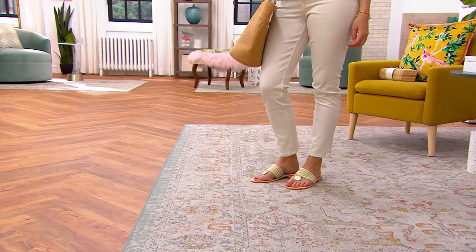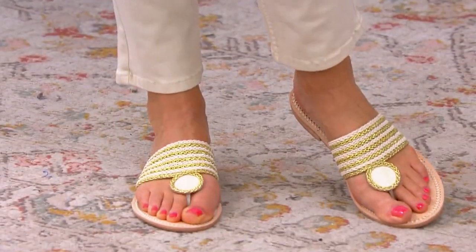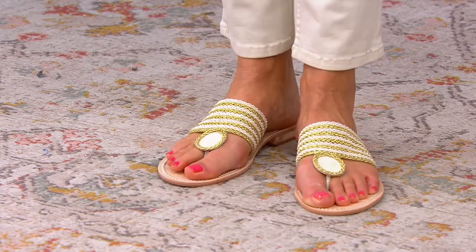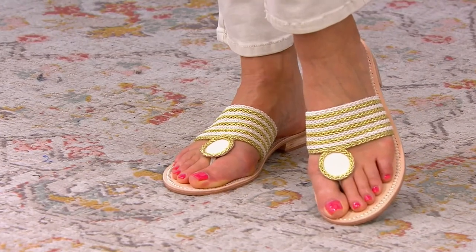So much texture, so much visual interest. Yes, it is so super comfortable — that toe post is padded for you, so it isn't going to be uncomfortable between your toes. But just take in all of the braiding detail here. It is simply stunning.